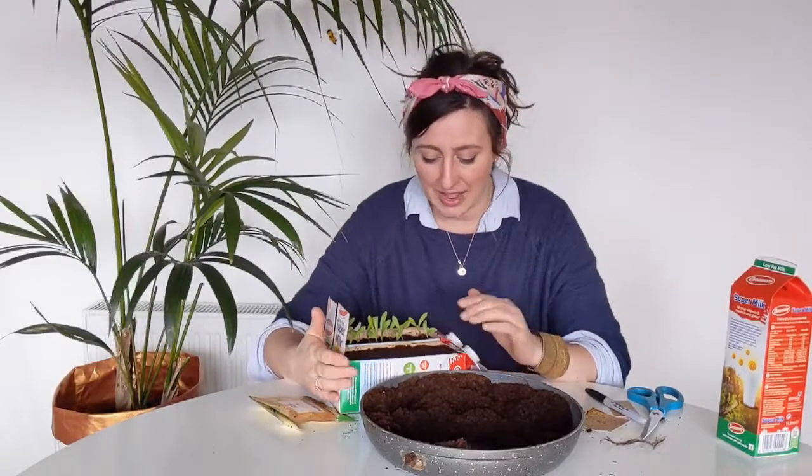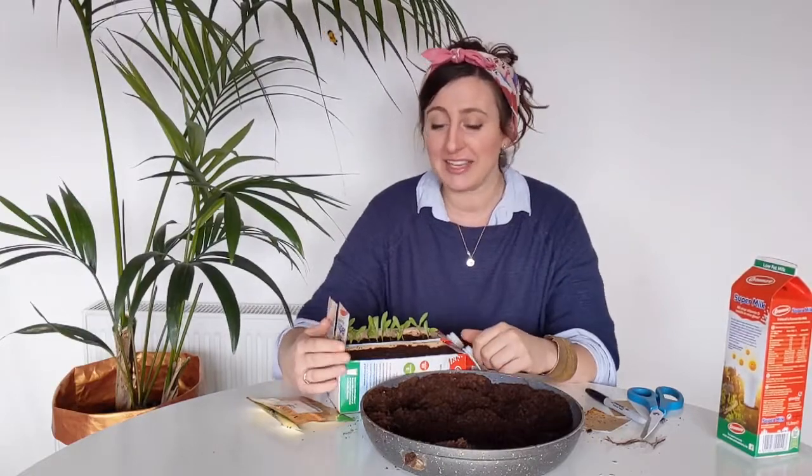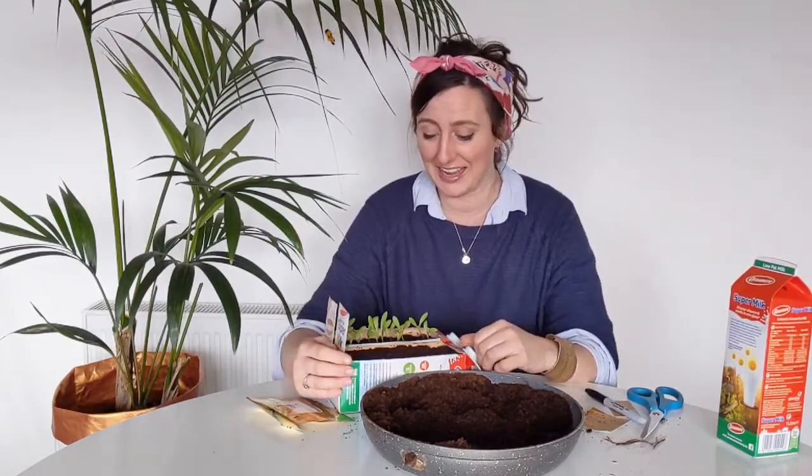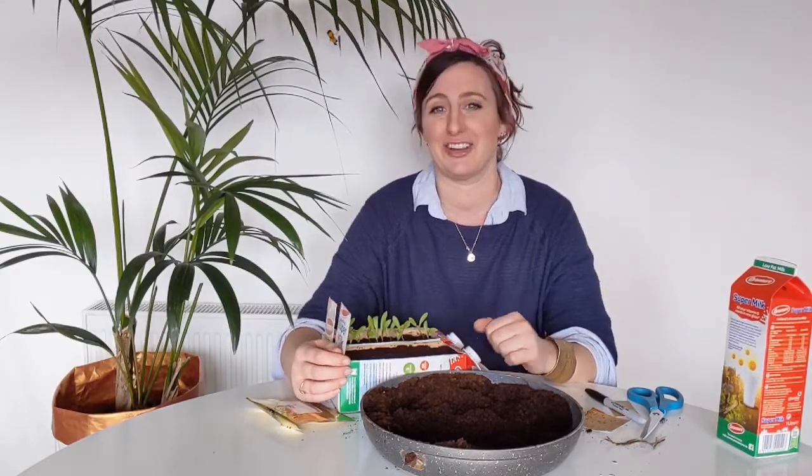There you have your calendulas nicely sown! In the next couple of weeks you should start seeing them emerging from your compost. I hope that gives you a bit of encouragement to grab any container you can find, get some nice flower seeds, and go and plant some lovely flowers in your garden.